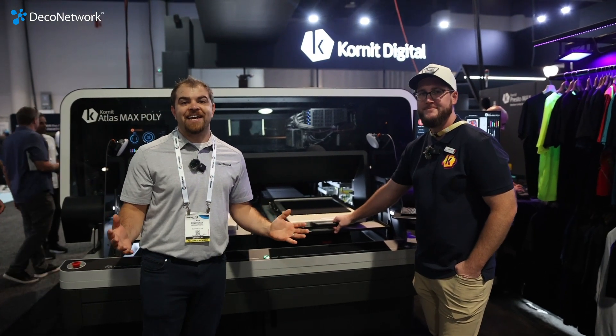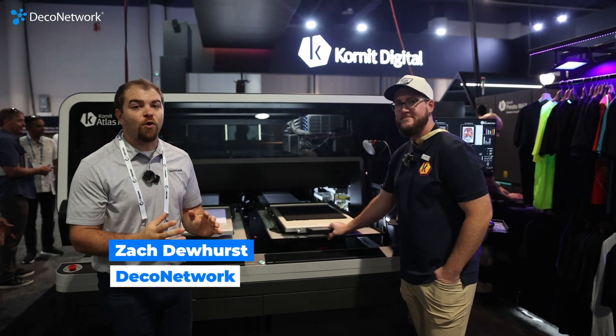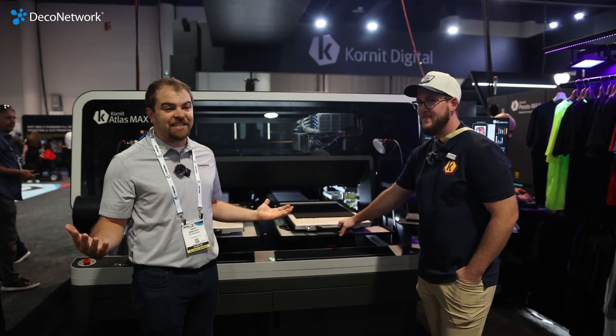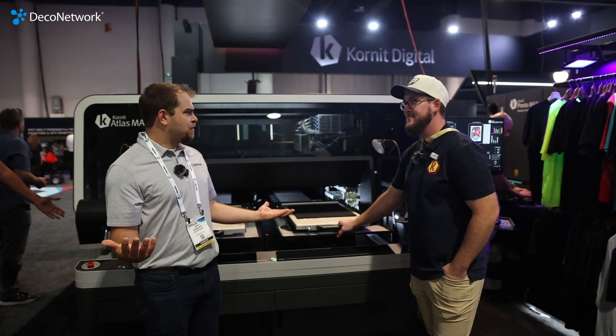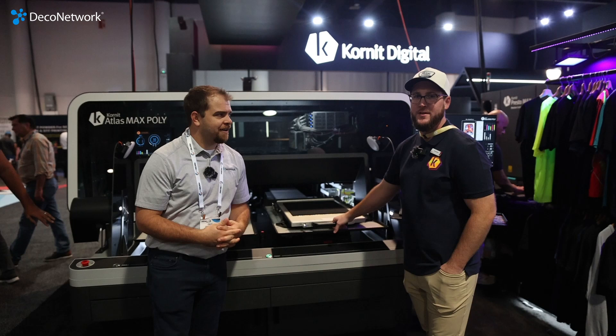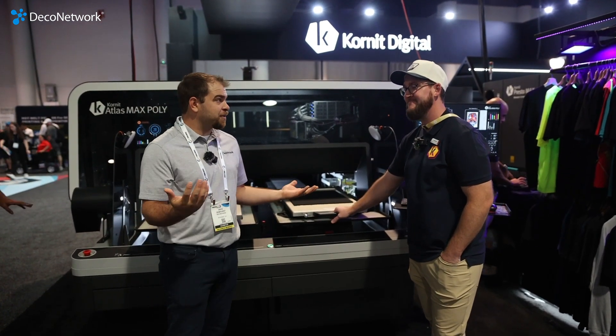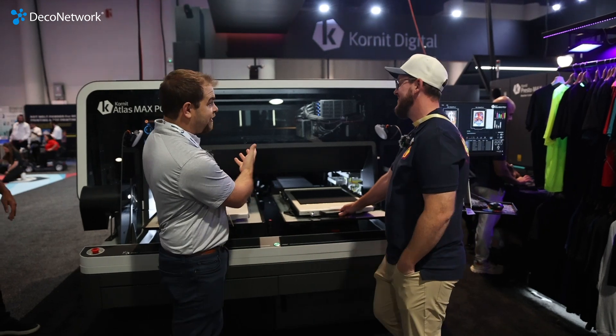Hey guys, we're here in Las Vegas at the Printing United Expo at the Kornit Digital booth. They've got a really cool DTG machine. Kornit has been making DTG for well over a decade — since 2002. You guys are one of the originals and really a juggernaut in this space. What do we have here?